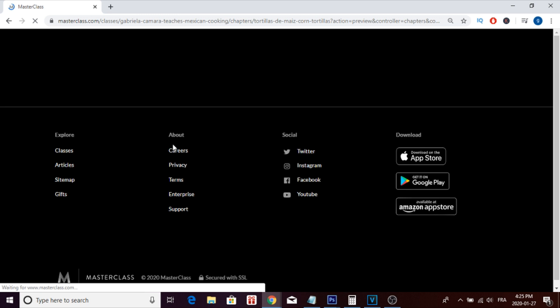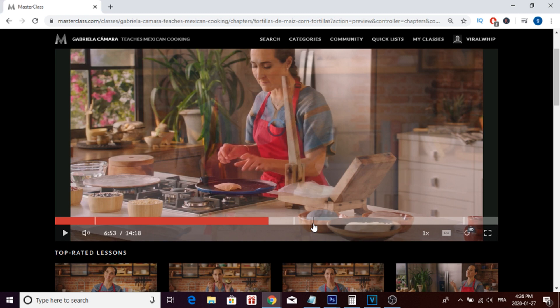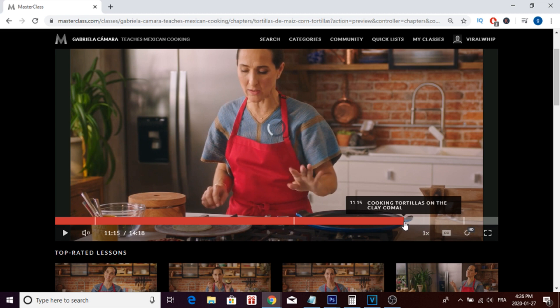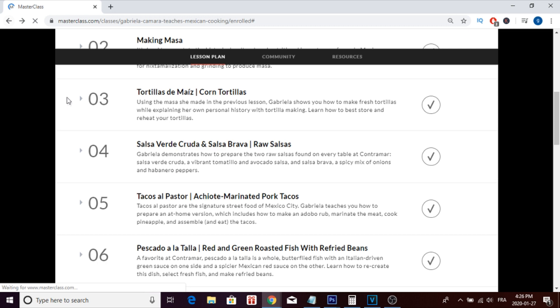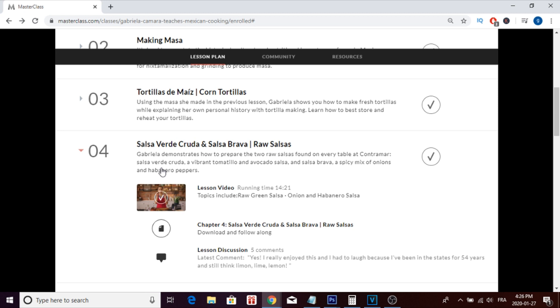I'll show you a quick example of what the lesson videos look like — they're really high quality, 1080p. She literally shows you step by step how to make each dish, which I really like about this platform. It's always professional and high quality. In lesson four, she shows you the next dish: raw salsas. She prepares two different salsas from her restaurant — the salsa verde cruda and the salsa brava.